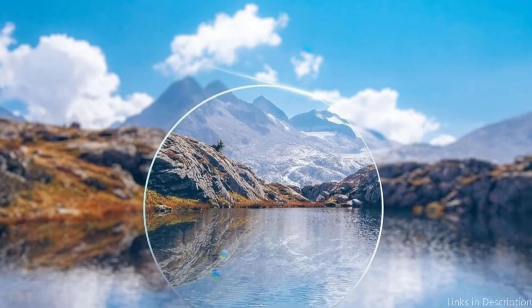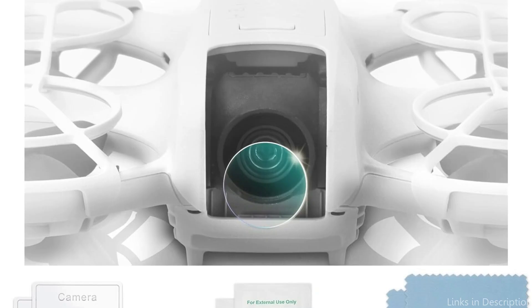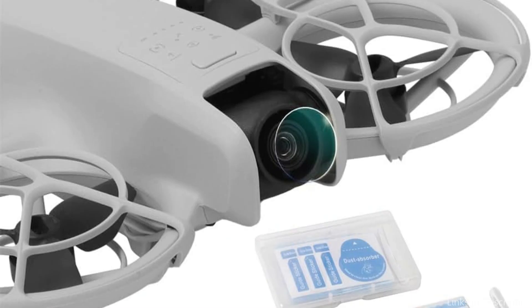The DJI Neo's camera lens and the Kapart Protection are precisely designed to line up. Because of its precisely cut design, it fits smoothly and prevents the protection from getting in the way of the gimbal's motions or obstructing the lens. Maintaining the drone's entire range of motion and operational efficiency, especially during intricate maneuvers or high-speed flights, requires this exact fit.